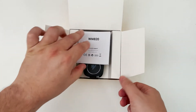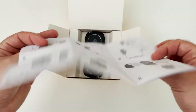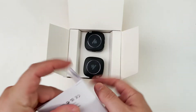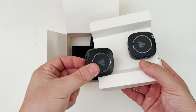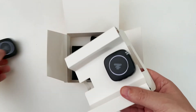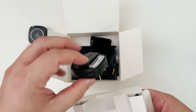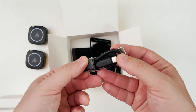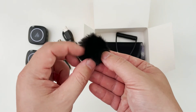Immediately as you open the box, you can see there are instruction manuals in Chinese and English, with a lot of graphics to make it easier to read. Inside we have the wireless unit — both receiver and transmitter. Let me put that aside and take a look at what connects — the USB-C cables. We have two of them.